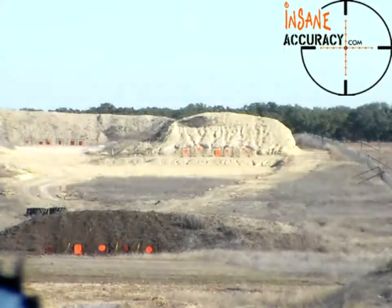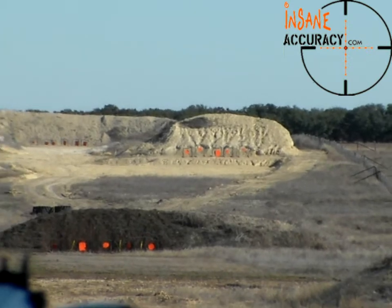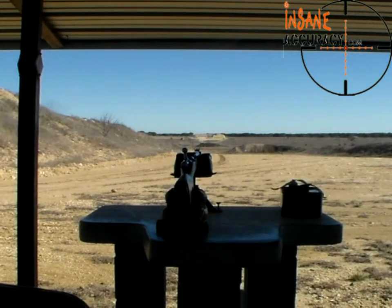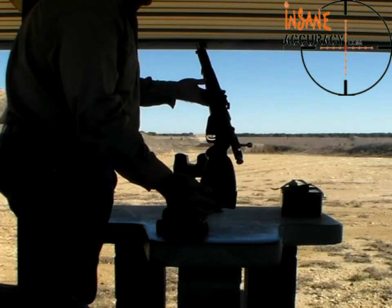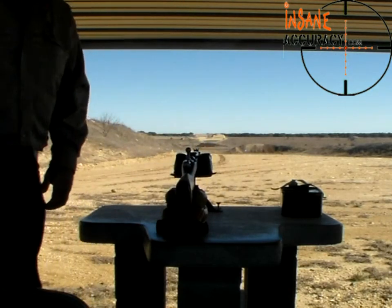I want to head back and show what we're shooting. This is a M-39 Mosin with factory sights — just a really nice rifle.